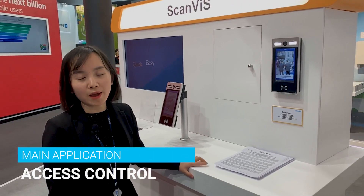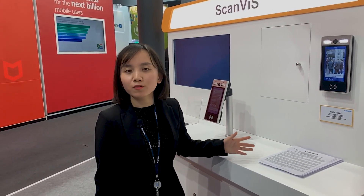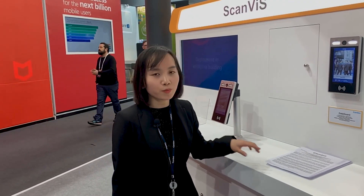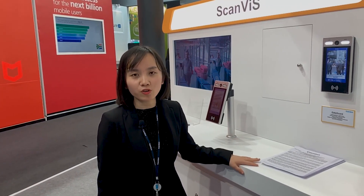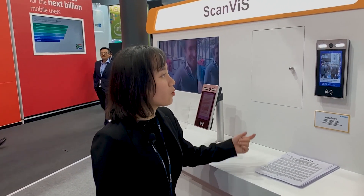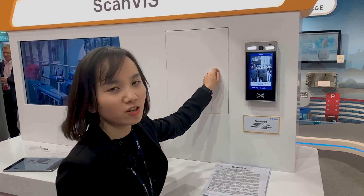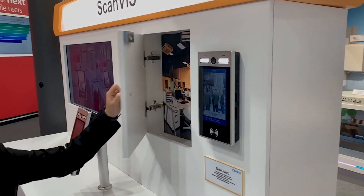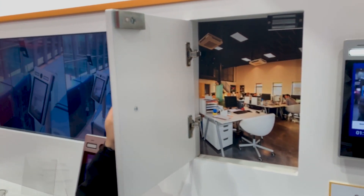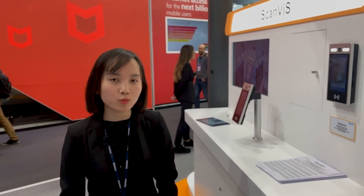For Gate Guard, the typical application is an access control solution. Instead of bringing keys, ID cards, or using fingerprint, you can just use your face as a special token for access control. This demo shows how access control works: this is a small door you cannot open, but if you show your face the door can be opened. It's very convenient, easy, and secure.